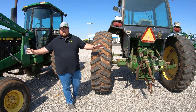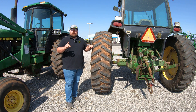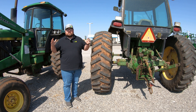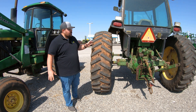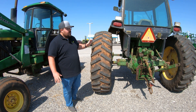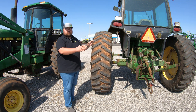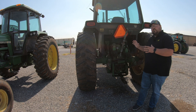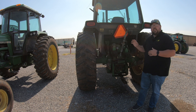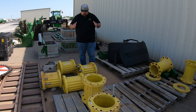Using a couple of old tractors as an example — one thing to consider when adding weight is whether you have the right amount of wheel spacing. Do you have a wide enough stance, along with that weight, to make sure you are stable in uneven conditions? On the back of this tractor you can see just how wide the tires are spread out on a bar-style adjustable axle. Whereas if we look at this other tractor, you can see it is a lot more narrow.